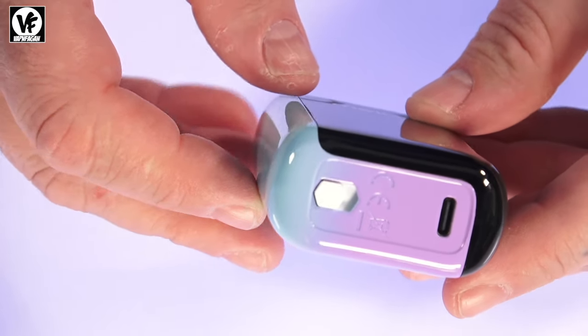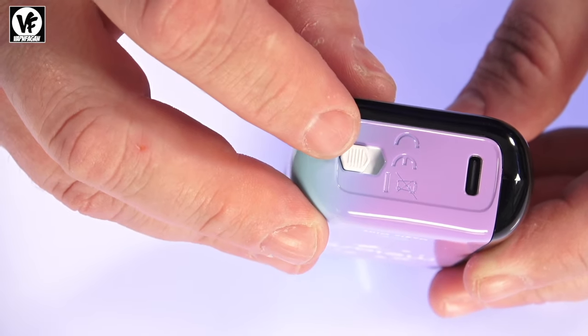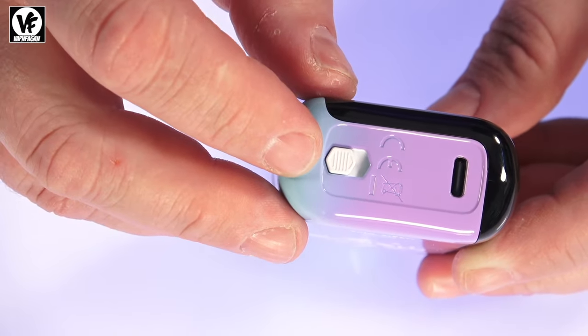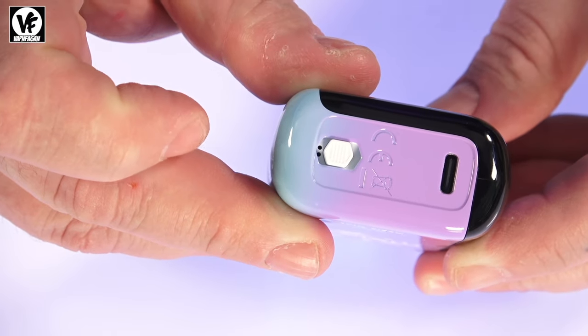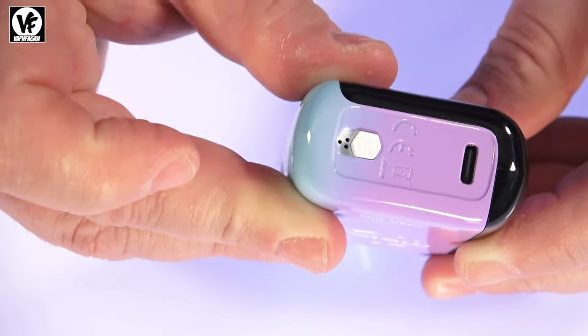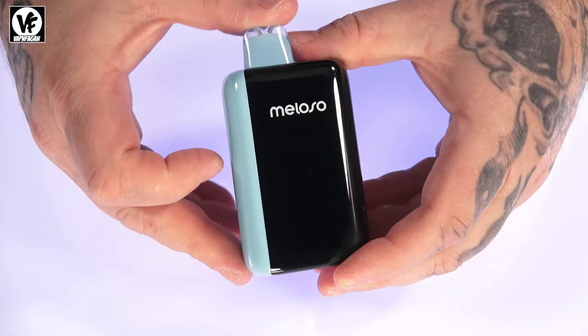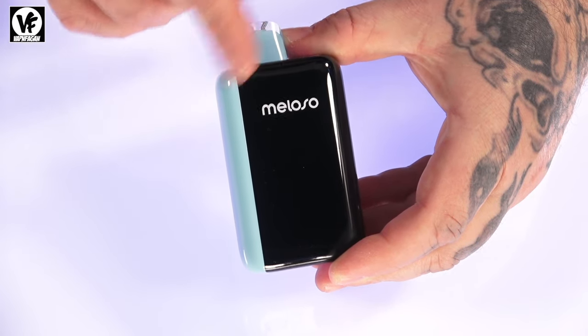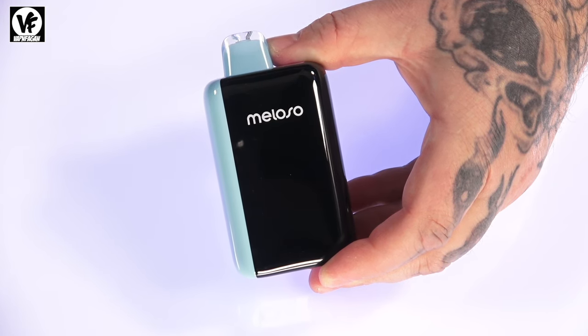If you look at the bottom you'll see an airflow control slider with three settings. The first setting is off, which turns the device off and closes the airflow. The second setting powers it on in MTL mode, and the third setting opens up more airflow for a restricted direct lung mode.